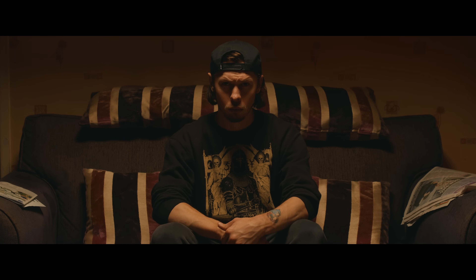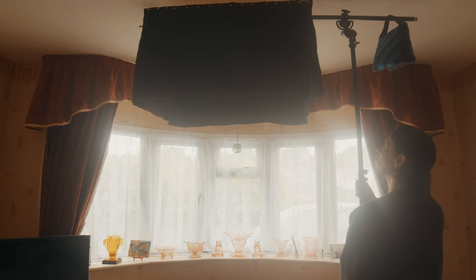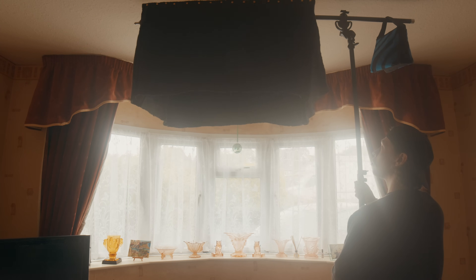Today we'll take a quick look at how we put together this DIY overhead bounce, and how you can use it to create a nice sized, controllable top light for your scene. That's light enough to work with cheaper boom arms, but can also be useful with any sturdy arm.